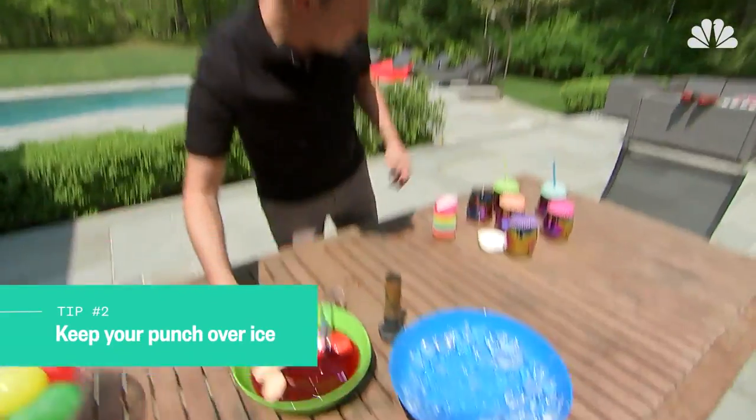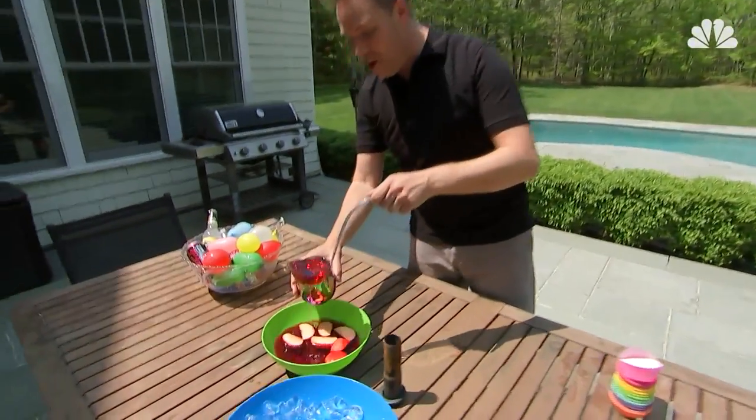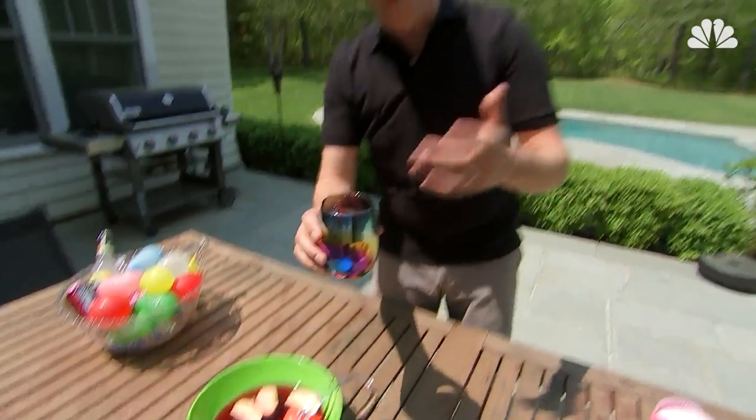Bowl of punch. You're outside at a patio barbecue, you fill up with punch, you grab some ice, you put it in, and it gets all watery over time. You don't have to do that anymore either.